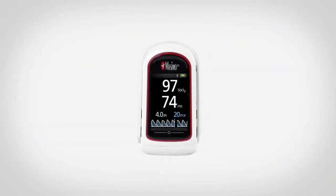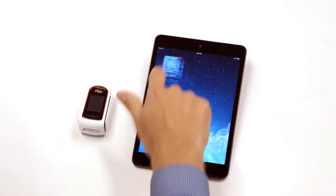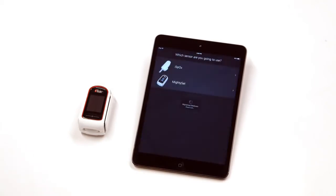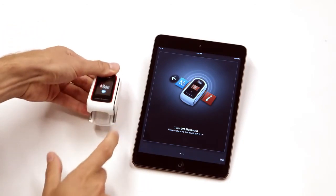To use the MightySatRx with your compatible smart device, do one of the following: for Android-powered devices, go to the Google Play Store; for Apple devices, go to the App Store. Search and download the Masimo Professional Health app. When the download is complete, launch the app and select MightySat to connect the MightySatRx with a compatible smart device.